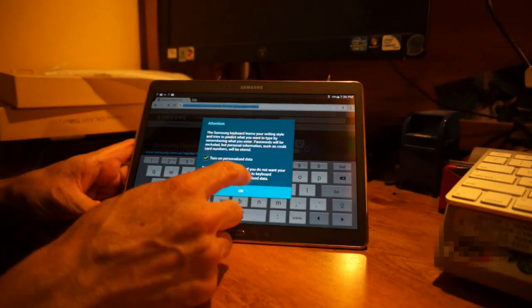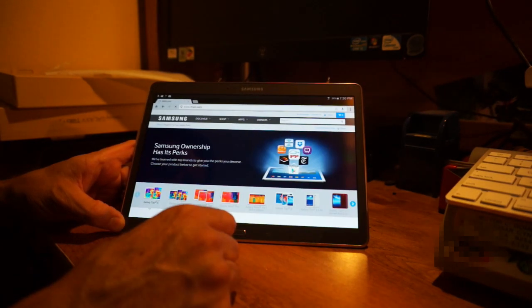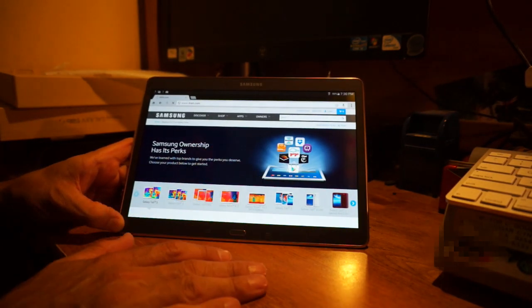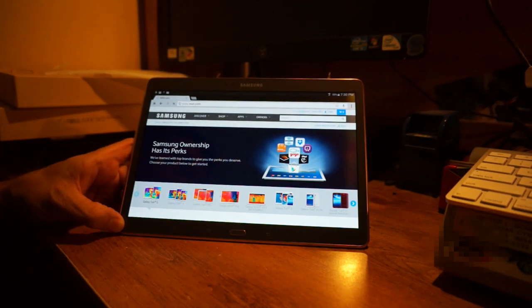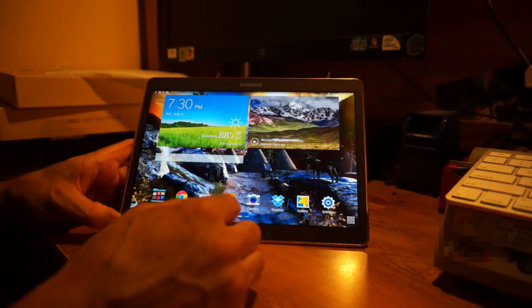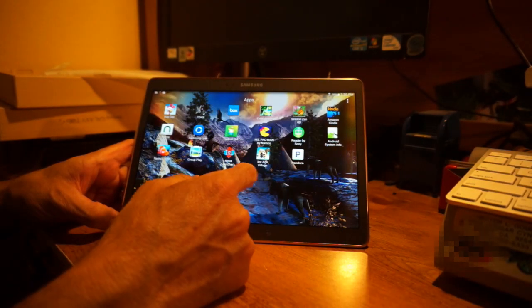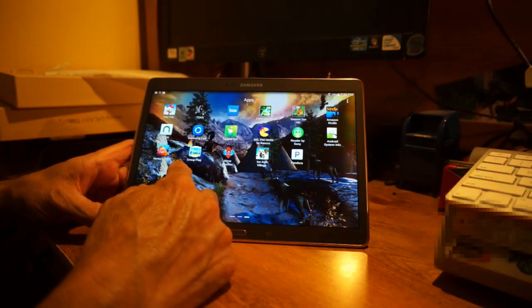This also has the new Hancom software, so if you use Word or Excel, this is going to be a very nice complement. You can purchase a keyboard and use those full office applications.